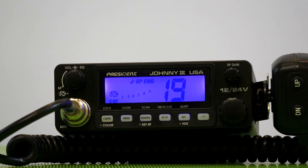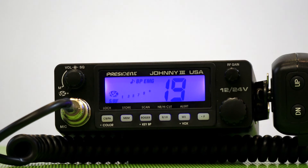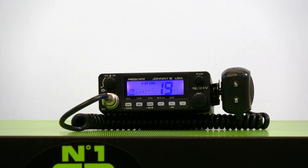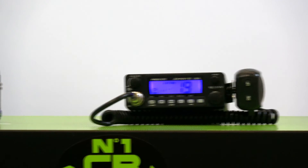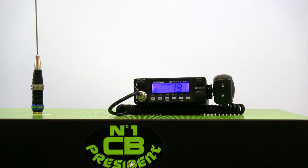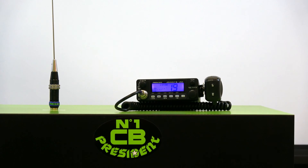All of these radios come with a full five-year warranty when you purchase the radio with the antenna. Again, this retails for $179, and you can find it at any of President's CB dealers throughout North America right now. Thank you.